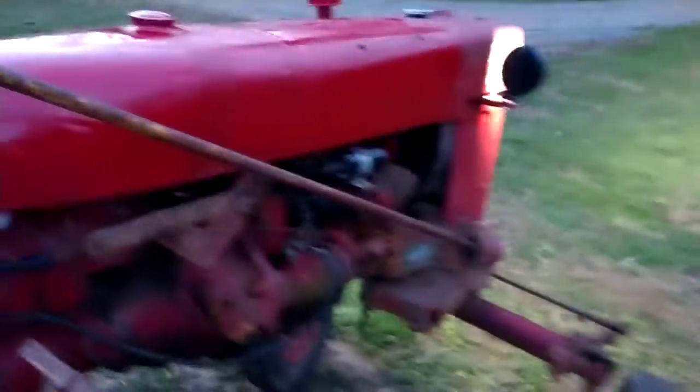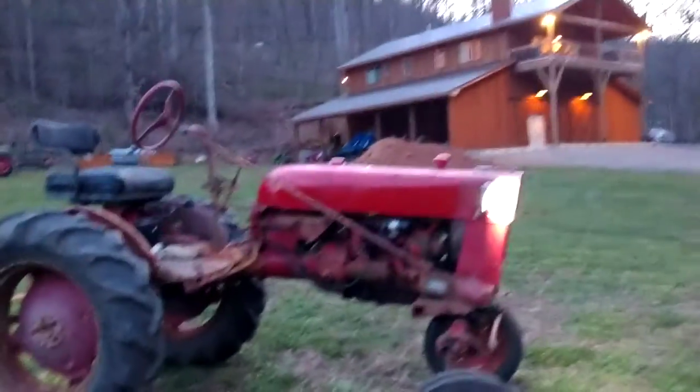There's a new switch. More work to come with this little Cub.